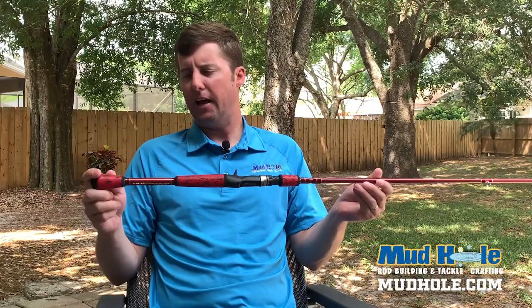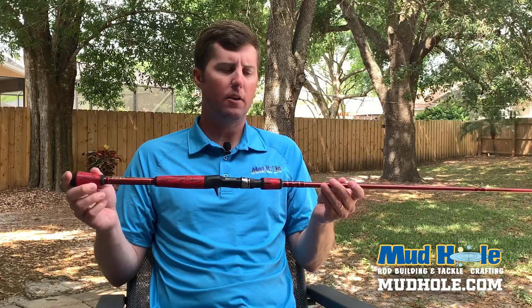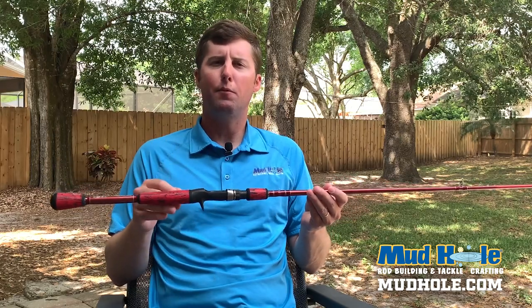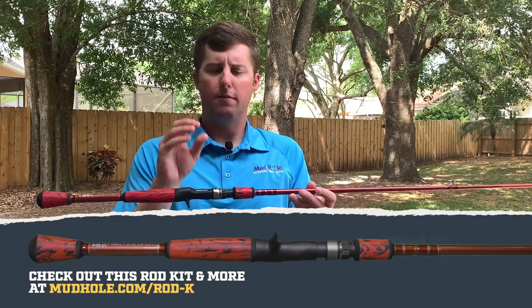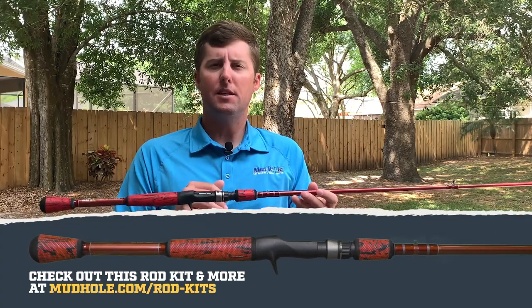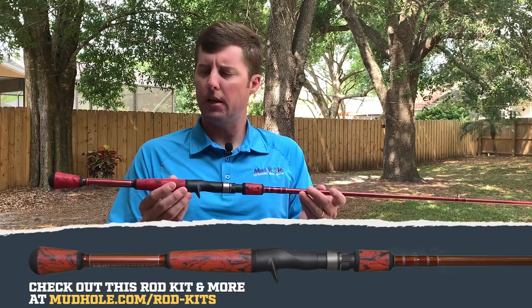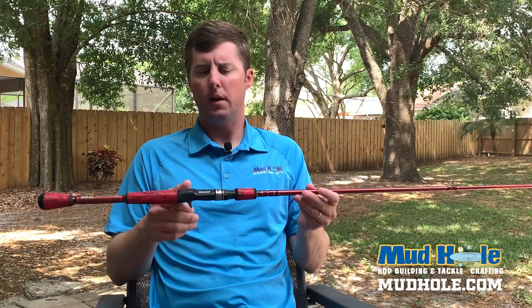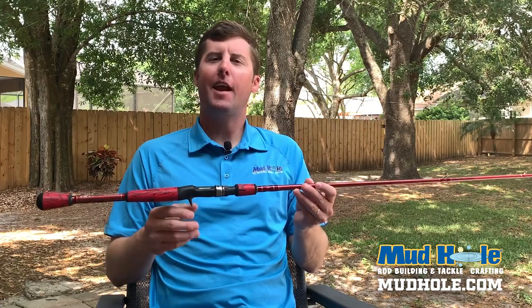That is this build in a nutshell. This is the MB-843 in metallic red. Run over to mudhole.com while you guys are social distancing. Check this rod blank out if you want to buy it individually, customize it however you want, or you can buy it in a turnkey kit or a multi-option kit. But this MB-843 is really the do-all and the one that everybody's got to have.